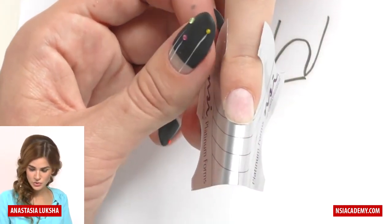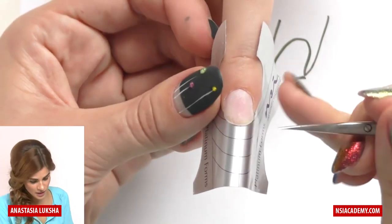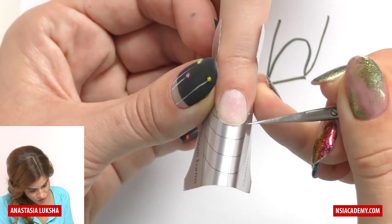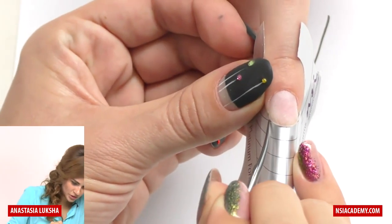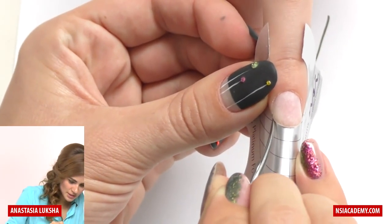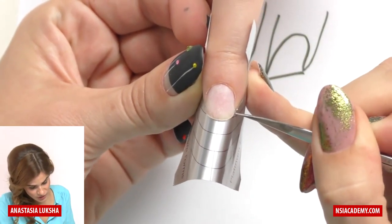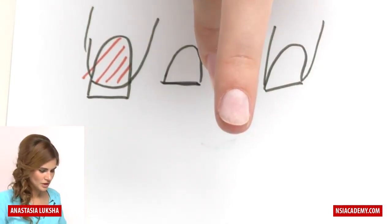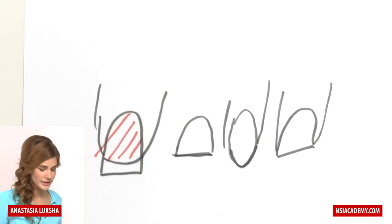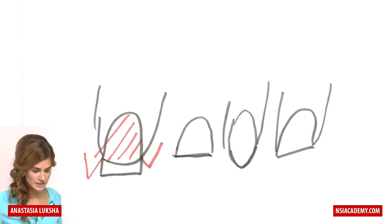The next step is to mark the width of the nail. I can mark it with the sharp part of my scissors, or if it's a natural nail you can simply push it and leave a mark there. I'm doing this so the form fits well and stays in place through the application. I'm cutting these parts off so the side walls will not prevent the form from going to the sides.